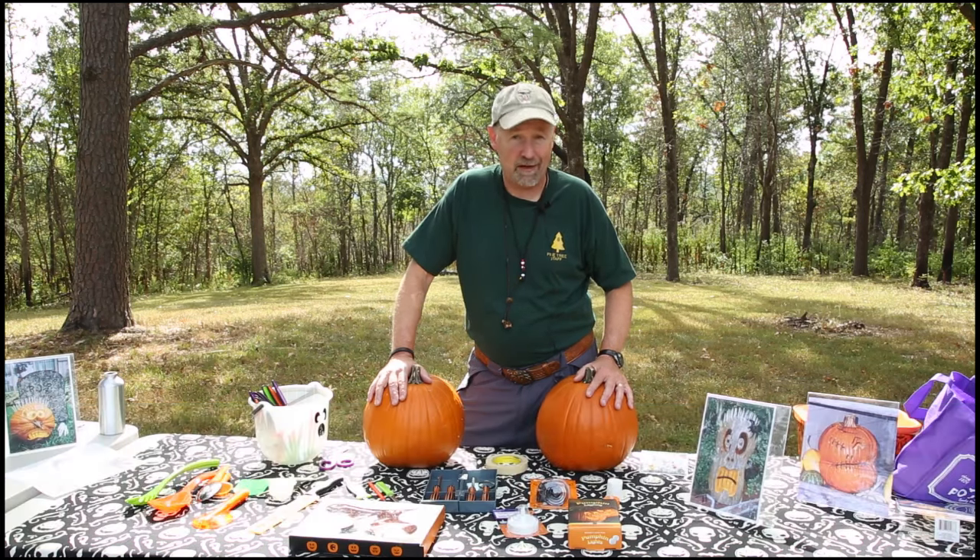My name is John Points. I'm in the Indian Nations Council in Tulsa, Oklahoma, and I'm here today to share some tips and techniques with you on carving jack-o-lanterns.